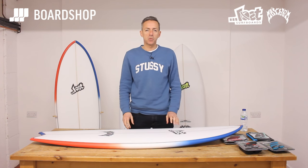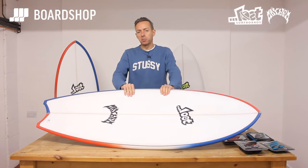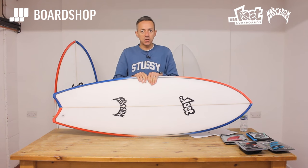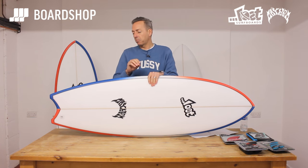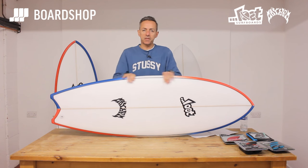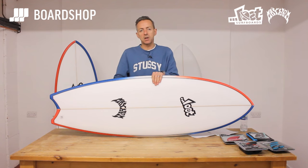Welcome to the first BoardShop surfboard review of 2017 — and what a beauty, made for the BoardShop customer. This is the Matt Bylos Lost Puddlefish, part of the Puddlejumper family but with a few twists and turns to make sure the board is effective and works. We'll have a look at the differences between this and the Puddlejumper to explain how it works, who it's going to work for, what kind of waves you're going to surf it in, and have a look at fins and all the rest of it.